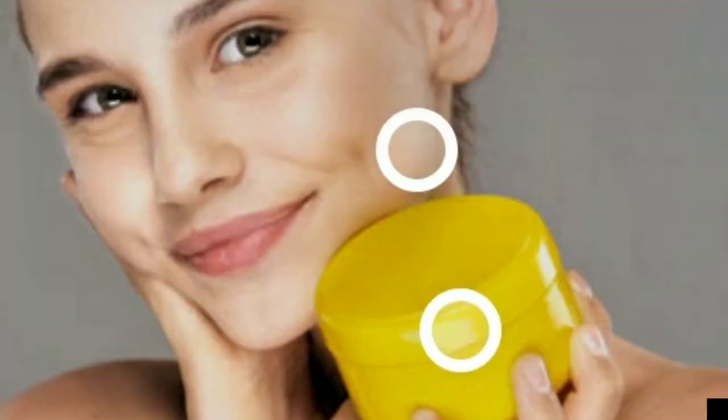No matter how you apply your foundation, it might still show unless you really pancake your face — that's how I call it. When you add more foundation than needed and go outside, you look like a masquerade because your face looks different from your body. The only way to avoid pancaking your face is to use your sunborn facial cream — it's very vital.